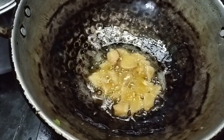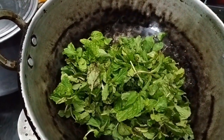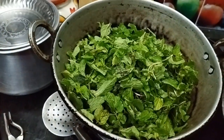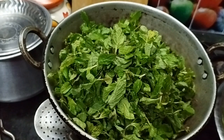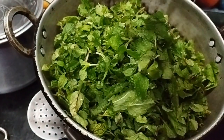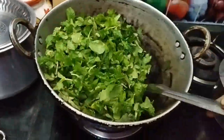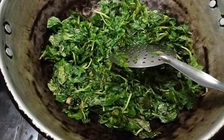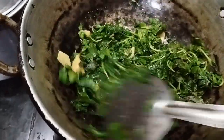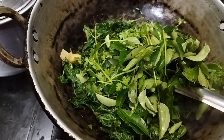Now we have to wash the ingredients and add them. We have to cook it and put it on the heat. Now we have a nice color and we will use the same color.